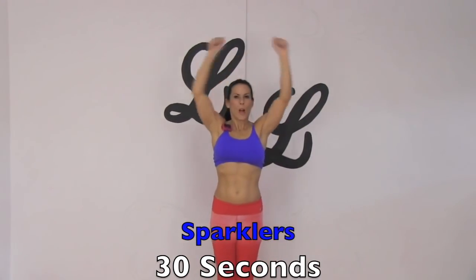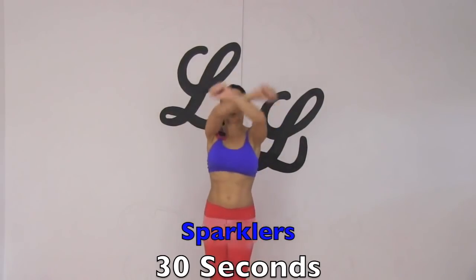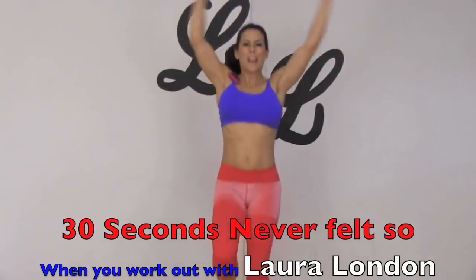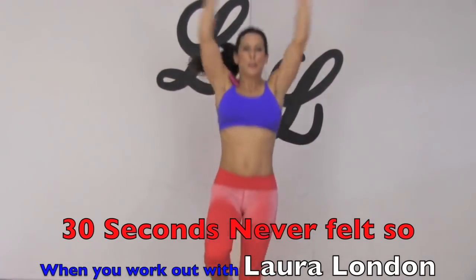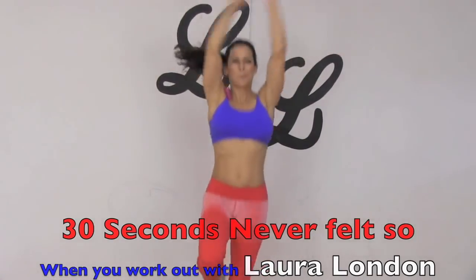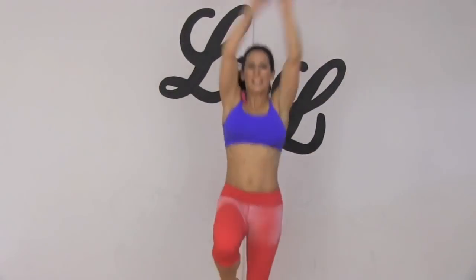Next exercise is called sparklers. Let me show you what we're doing — we are crossing our arms and coming up, but we're going to put a little jump in here, and we're going to keep those legs moving. All right, ready? We're going to do our sparklers. I'm setting that timer and we're going. Follow me. It's like we're waving sparklers in the air! It's the 4th of July. Hope you guys are having a great day. You can do this workout in the morning before you go to your celebrations tonight. Get it in, get it done.